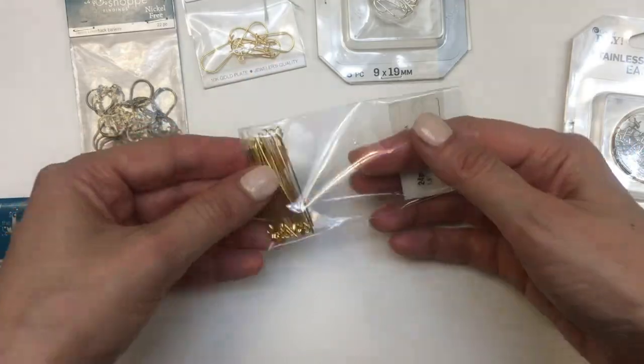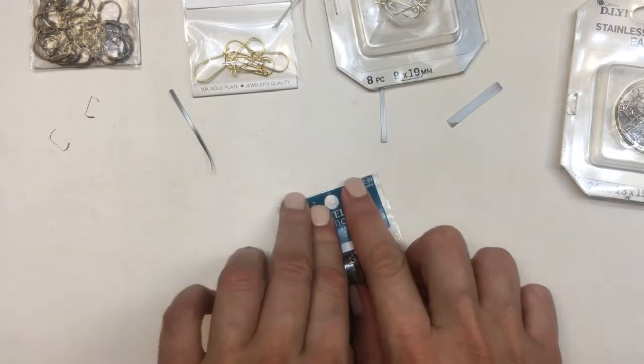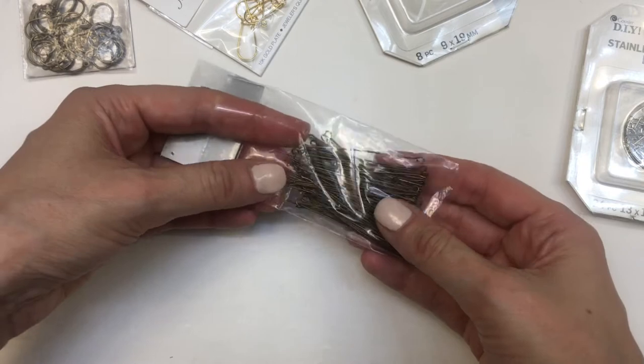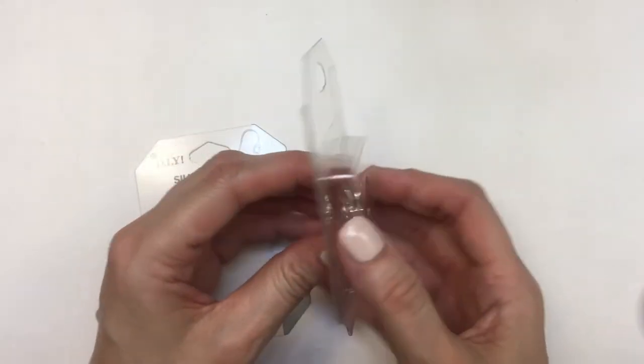I'm leaving the bag open so it's easy access — anytime I need one, I just open the lid, open the bag, and it's ready to go. For the other ones it's pretty much the same; I'm taping this to the opening of the bag. Packages are all different, so you have to go according to what makes sense for your specific package.